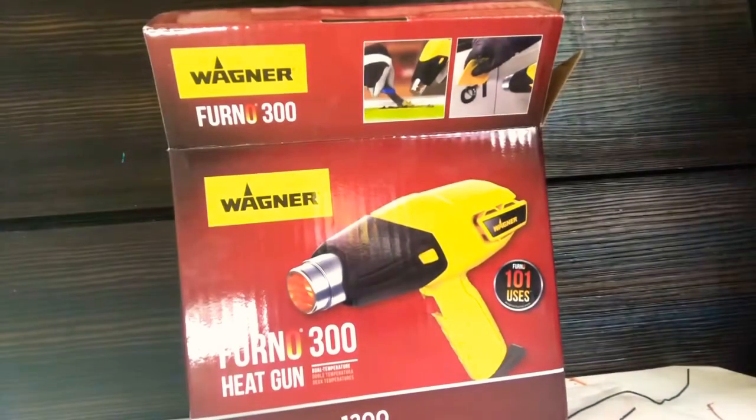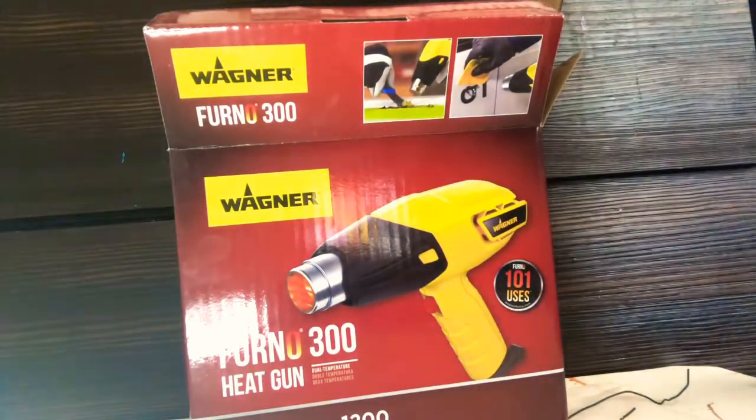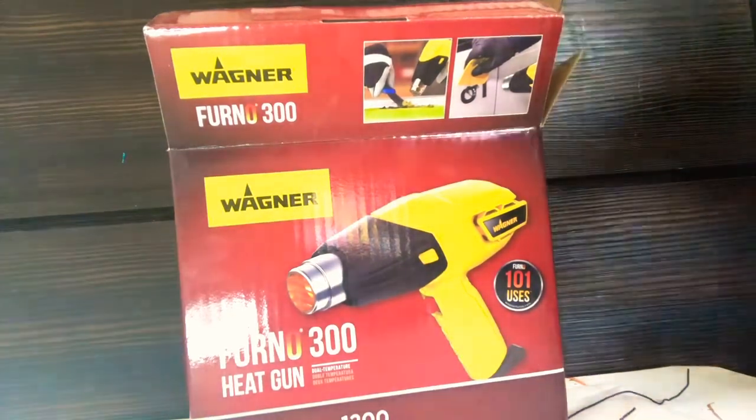Let's get it plugged up. Let y'all see that box. It has two temperature settings.